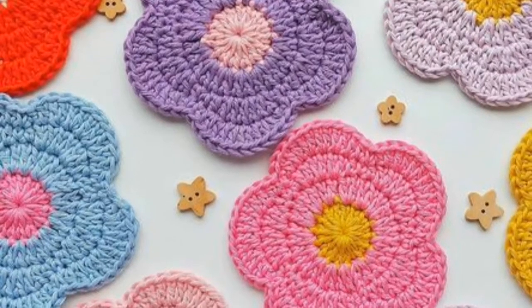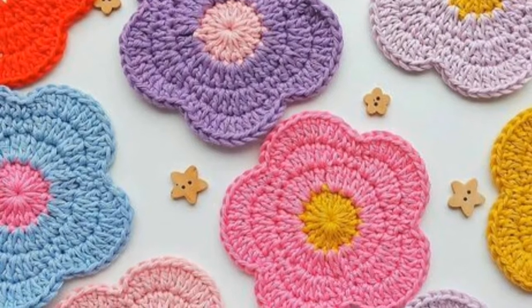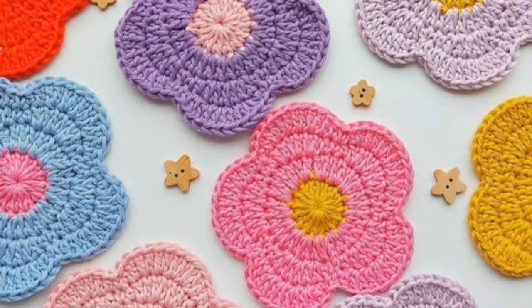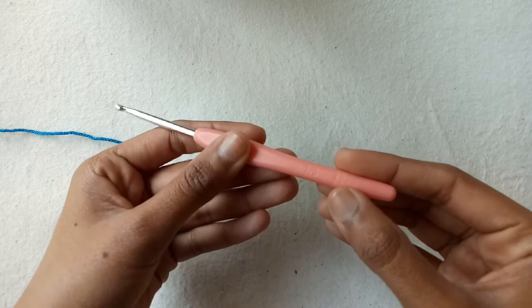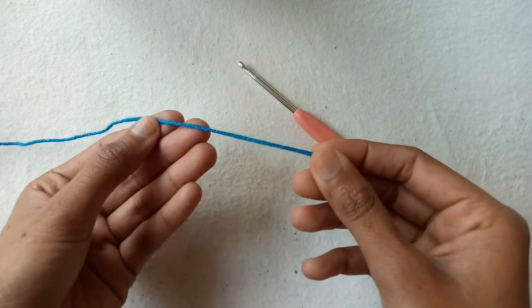Hello friends, welcome back to my YouTube channel. In today's tutorial I'm going to show you how to crochet a simple 5 petal coaster. For this project I am using a 4 millimeter crochet hook and 3 ply cotton yarn.